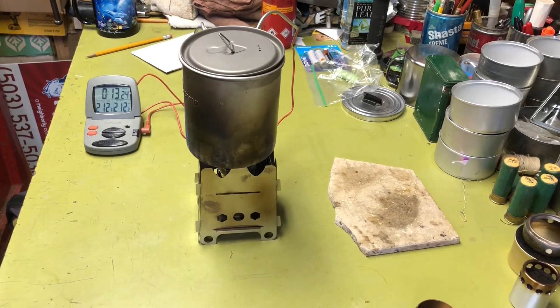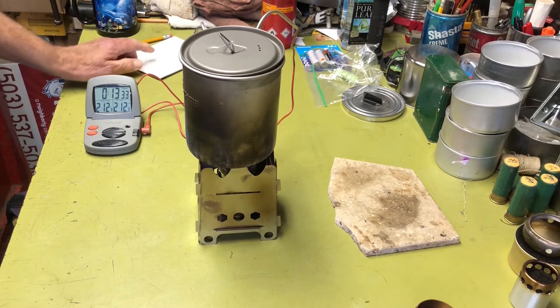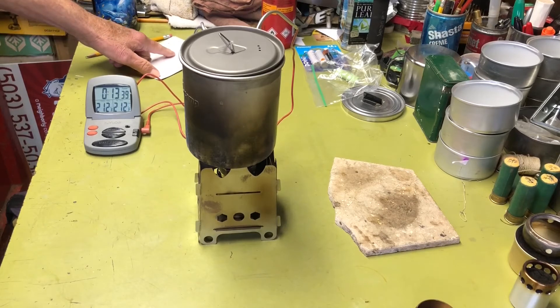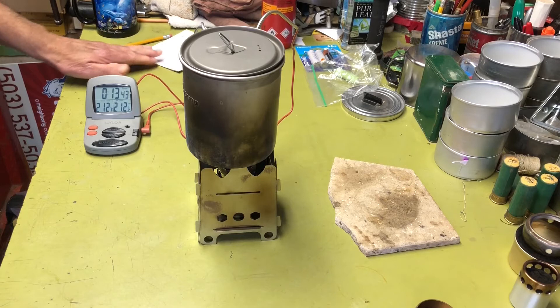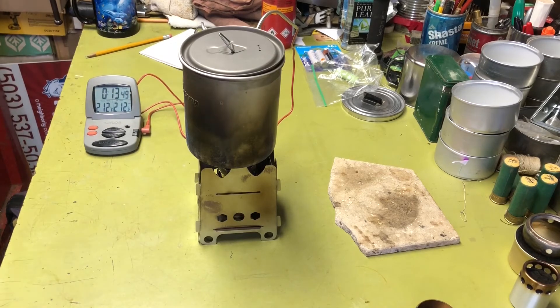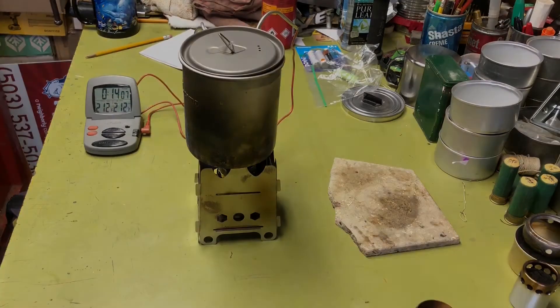There it is — 212 degrees at 13 minutes and 11 seconds. It actually came to 212, so I'll let this run out and see the burnout time. It wasn't earth-shaking — 13:11 with the seven-hole turbo ring versus 14:02 just to reach 211 without it. So roughly a minute faster. I'll go back and look at the video to compare the 211-degree timestamps for a more precise apples-to-apples comparison.